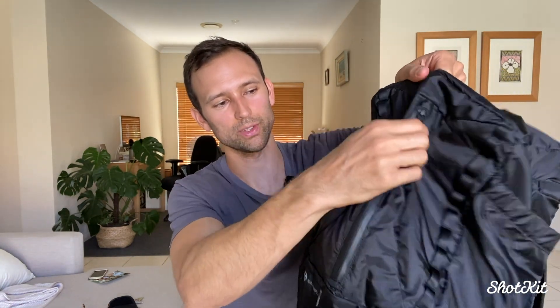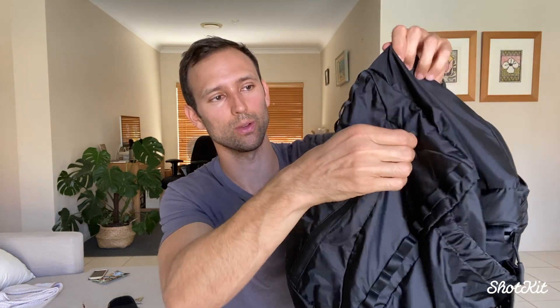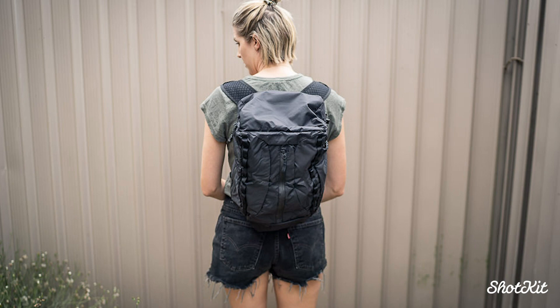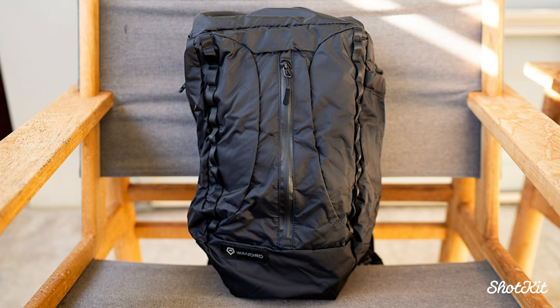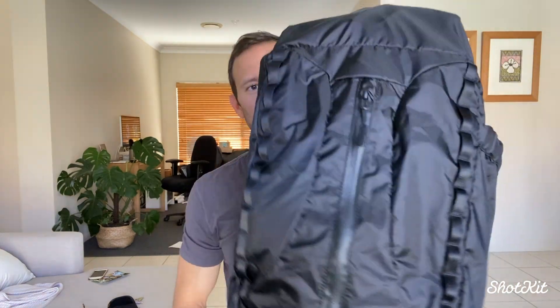There's a zip here at the front where you can put some more stuff — about the size of a paperback book — or flashes, or whatever you want. I like the styling here; even though this is a packable backpack, it does look cool. If this were a fully fledged camera backpack with all the padding, I'd definitely buy it — I love the minimal look. At the front you've also got these loops where you can attach carabiners or clip accessories, which is a nice way of expanding the capacity. I don't see myself hanging loads off here since it's intended to be lightweight, but it's nice to have.